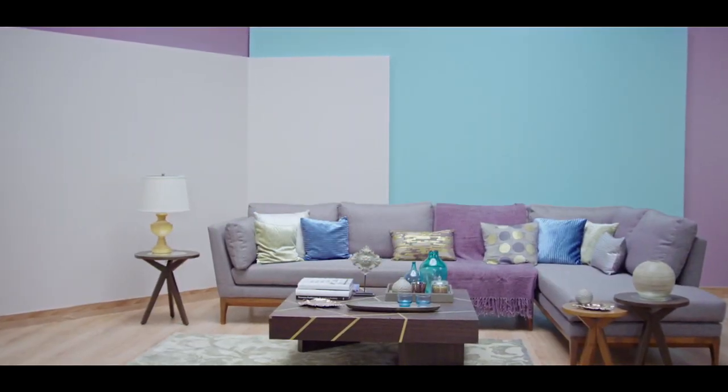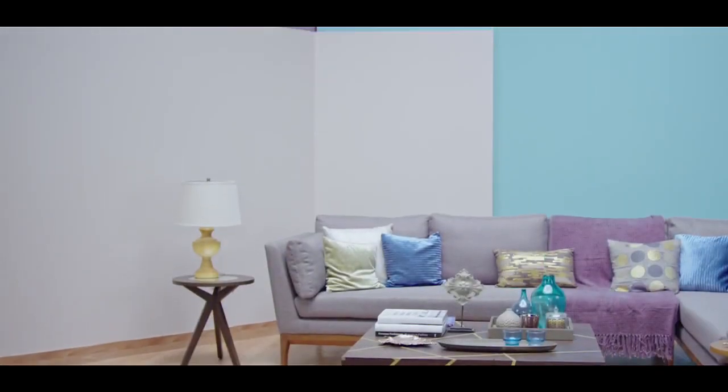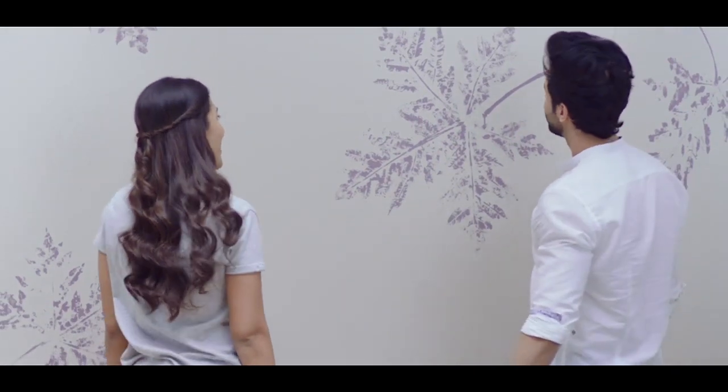Do you have a boring wall in your house that you'd love to transform into something special? Well, guess what? There are so many fun, cool ways to spice things up.